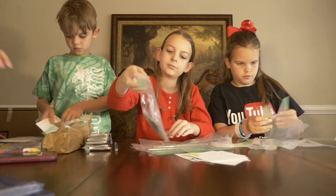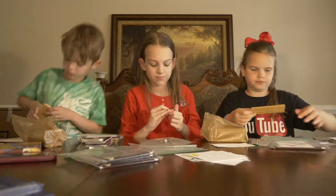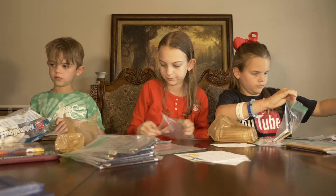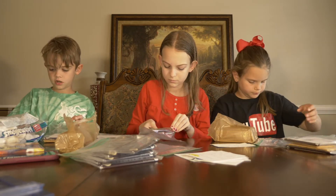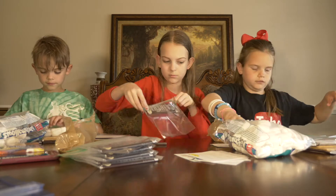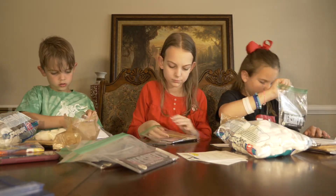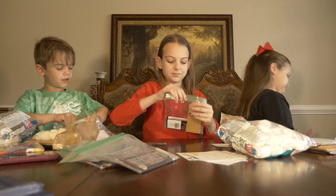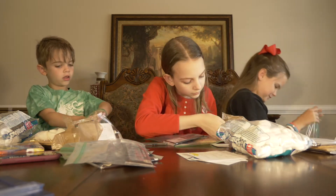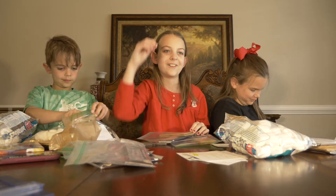You're going to put two graham crackers in each bag, and four marshmallows in each. I thought I put the card in but I didn't. It's like a trick — me trying to look cool. Whoops.